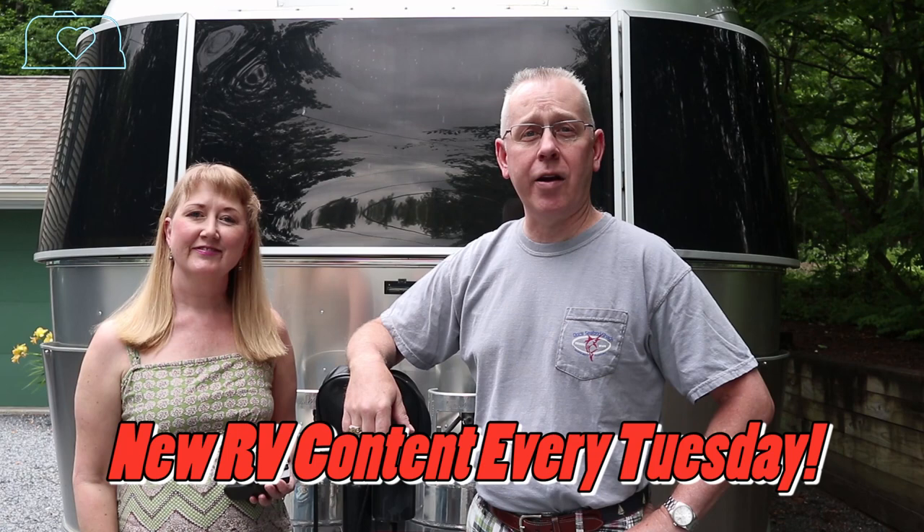So if you like this episode, give us a big thumbs up and click to subscribe. Did you know that only 23% of our viewers, according to YouTube, are subscribers? So click to subscribe if you like our content. Comment below if you have any tips or tricks for your breakaway switch. We come out with RV and Airstream related content every Tuesday and the occasional Love, Sub, and Short.